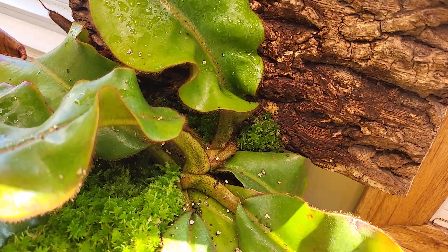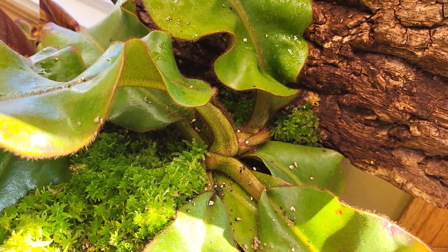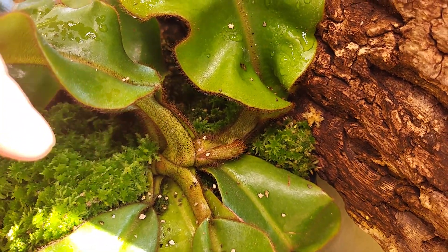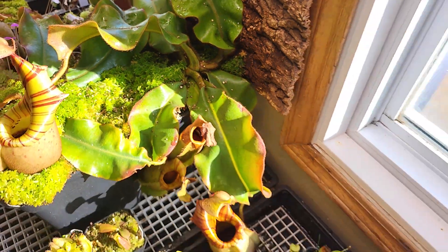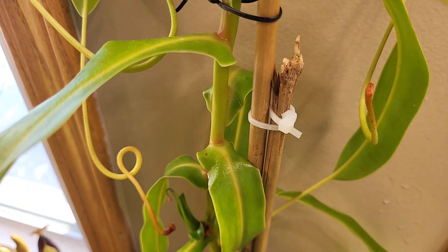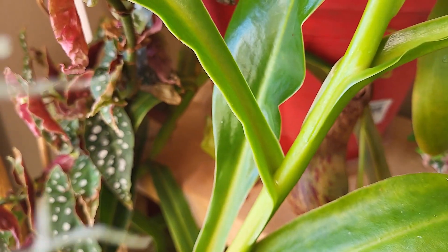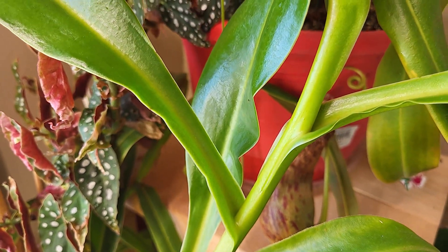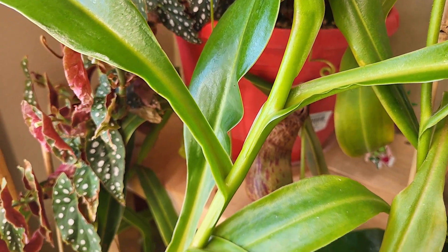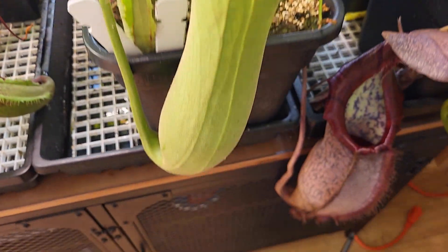Let me show you the stem. This is a veitchii - you see, it's the same way: the leaves are attached and you don't see the stem, every leaf goes out of the previous one. If I compare that with the ventricosa, we see there is a stem, and other plants will always have a stem. So that's pretty unique for Truncata - it won't really have a stem, and that's maybe why it's not known to vine.